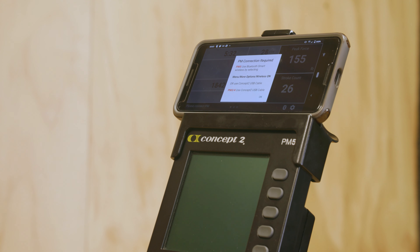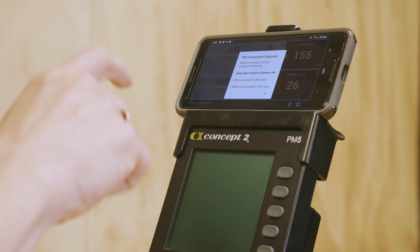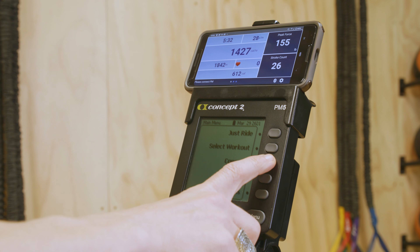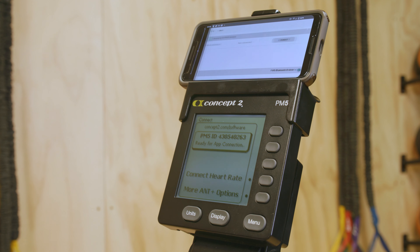If ErgData displays a pop-up explaining your connection options, click OK to close it. Press any button to turn on your PM5, then push the button next to Connect — the third button down. Note the nine-digit PM5 ID displayed on the screen.